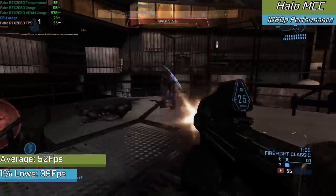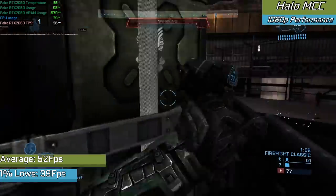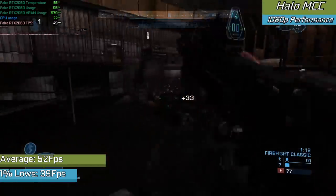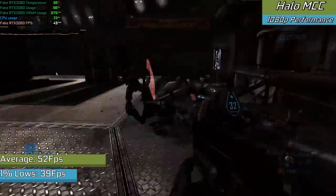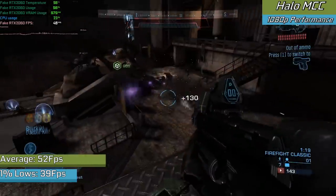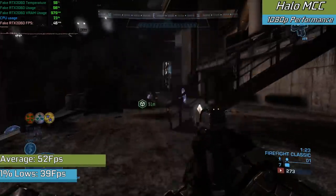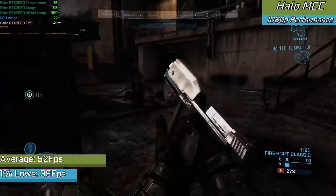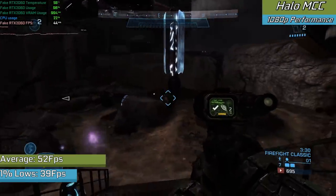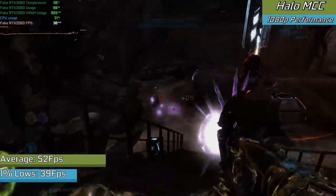If you think that was impressive, we also tested Halo Reach from the Master Chief Collection, where the game ran absolutely fine at 1080p on the performance preset. I didn't even notice any quality downgrade really, and it ran really well. The card does actually support DirectX 12, and given the GTX 650 uses the same up-to-date driver as the RTX 2060, it's really no surprise we're seeing semi-passable performance. This is actually how they could end up catching you out.